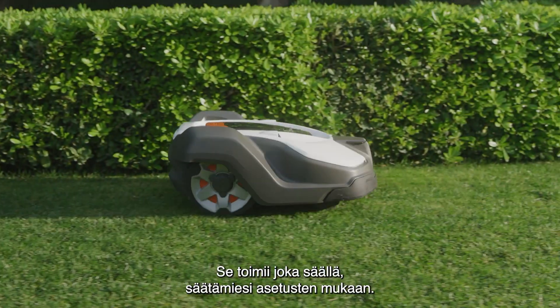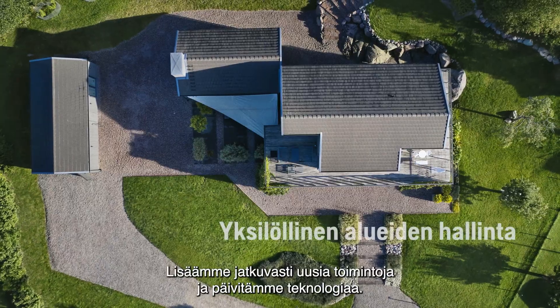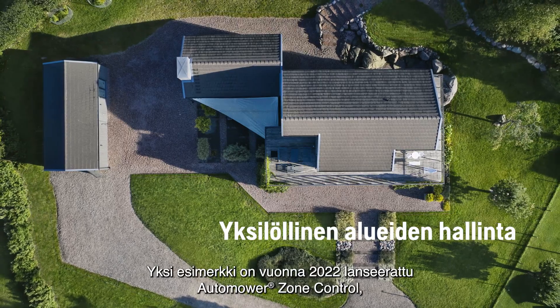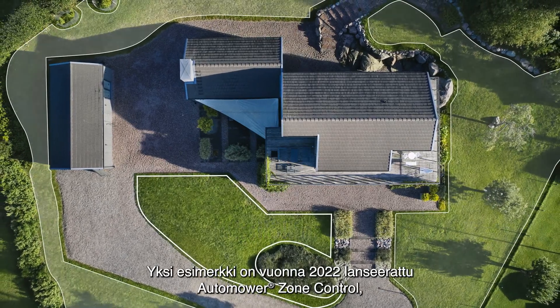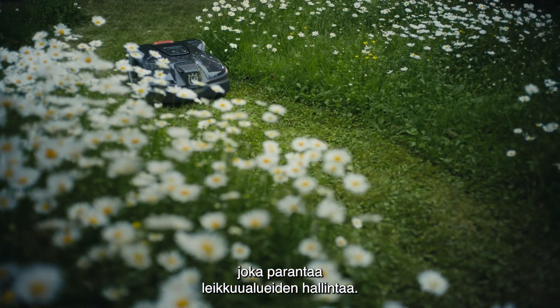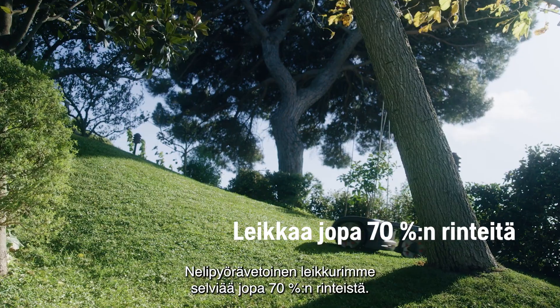It works in rain and sunshine, all according to your settings. We have never stopped adding new features or updating the technology — like Auto Mower Zone Control, which was launched in 2022, giving you more control for personalized lawn care. Or our all-wheel drive model that handles slopes up to 70%.